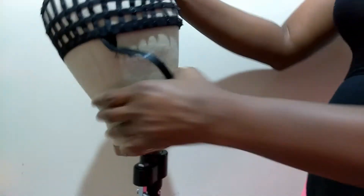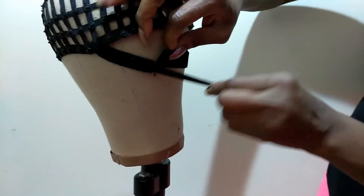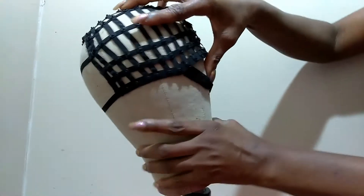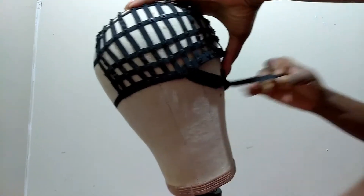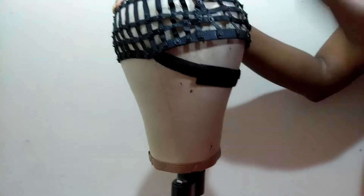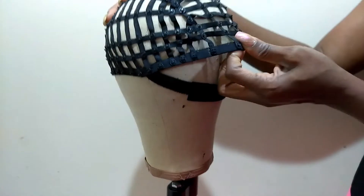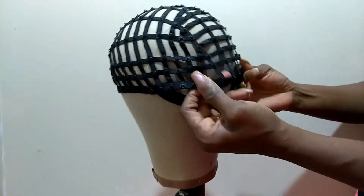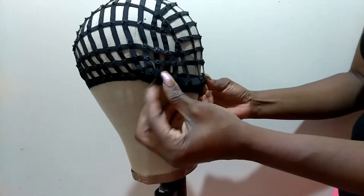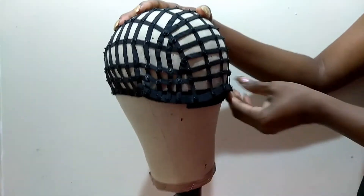Then you repeat the same concept — pull this in, put that one on that side to close it. You'll notice there is a loop in the back, just like when you buy a wig cap at the beauty supply store. You push this down to completely secure.